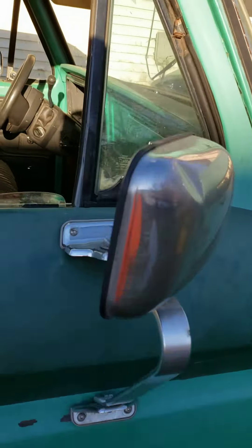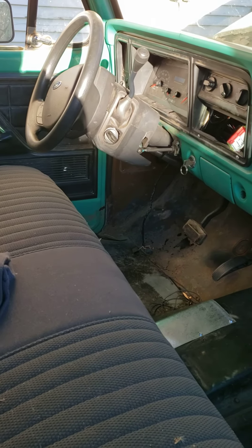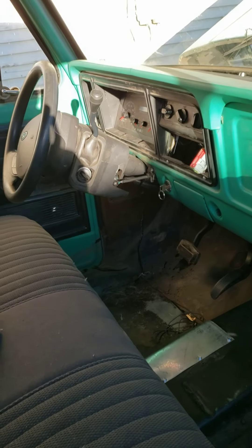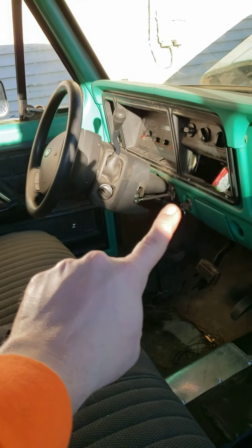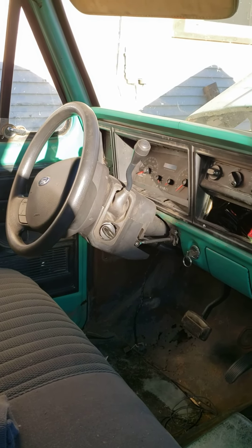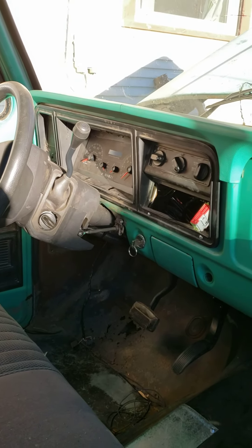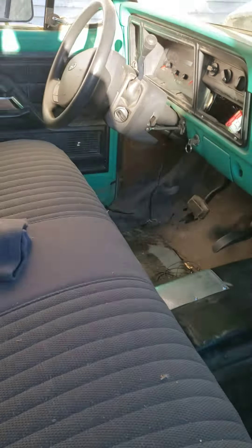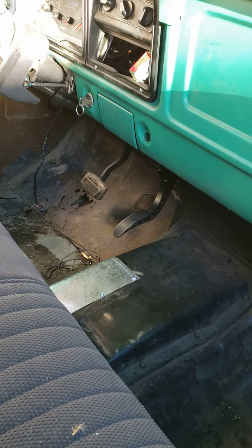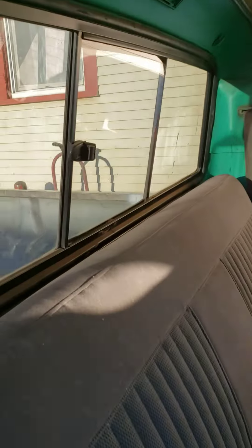The cab is all set, everything on the interior pretty much is done. Got the column guard back up — not sure if I'm gonna make up something that covers that space in there. As you can see, the Crown Vic gauges are all in, removed the two center posts on the gauge cluster, got the AC system all set. Lighting will go on that far left side. Got the factory bench seat, got the factory Crown Vic pedal because it's fly-by-wire, and the truck brake pedal is in.